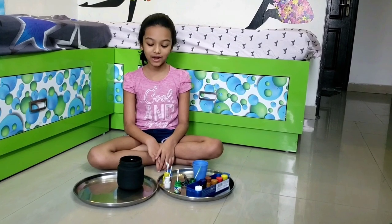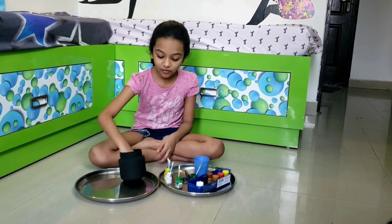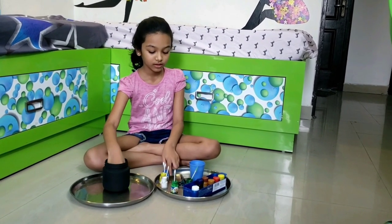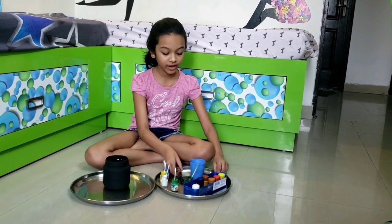Hello everyone, I am Anna and today we are going to make a beautiful jar. For your materials, you will need a jar that your mom doesn't need from the kitchen, paint, scissors, paint brush and water.